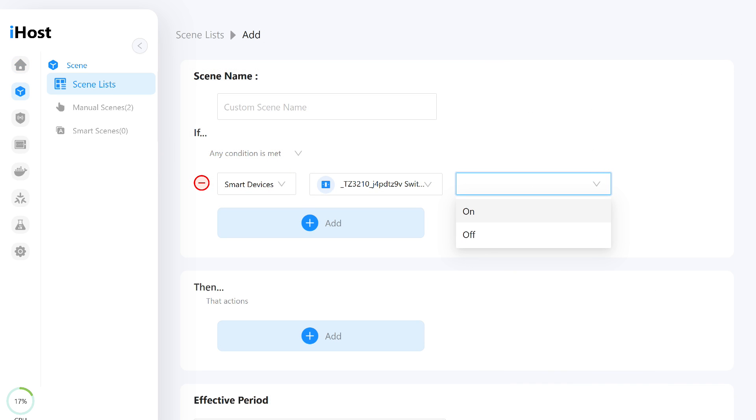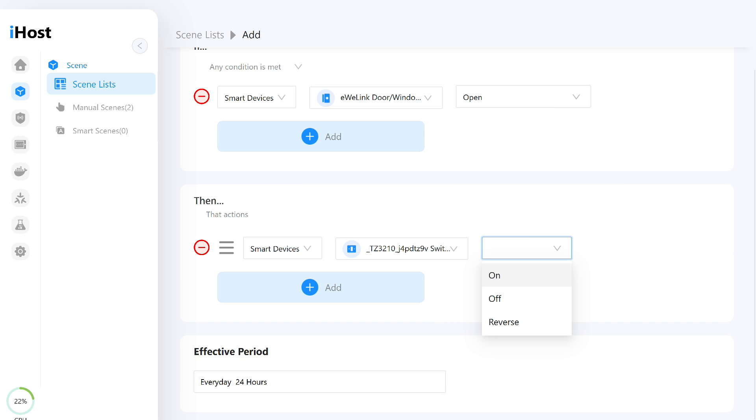It can be used in automations on iHost. Unlike Tuya Smart, it can also be used as a trigger, with the switch state specified. In actions, there's turning on, turning off, and toggling the state — though in reality, all these actions are the same: pressing the lever.